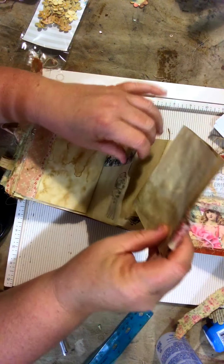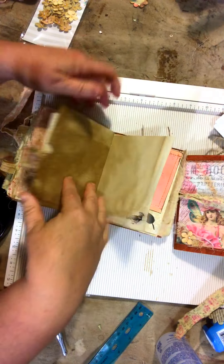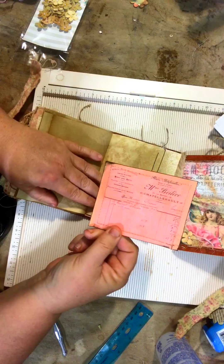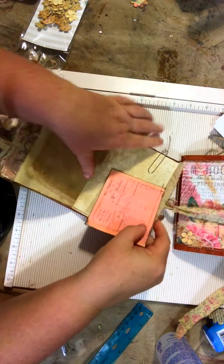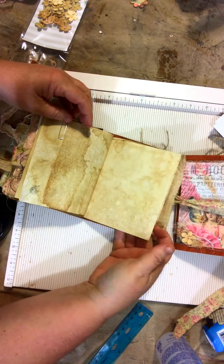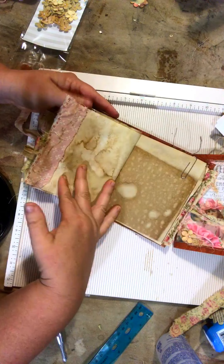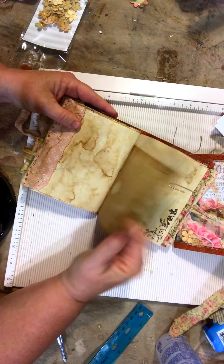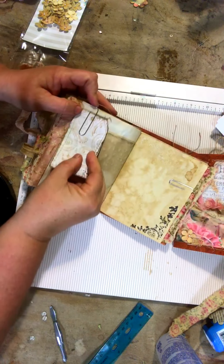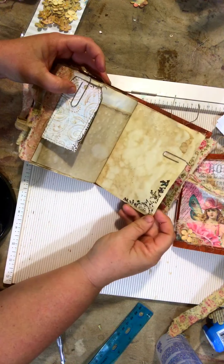I thought the botanical die cut went well with the fairies theme. That just goes in there — of course they can add photos or whatever they want. And another bit of ephemera with coffee-stained paper on the back. Made for journaling — writing memories of their loved one. And this is just some stamping I did, not sure of the stamp, just to add embellishment to the page.